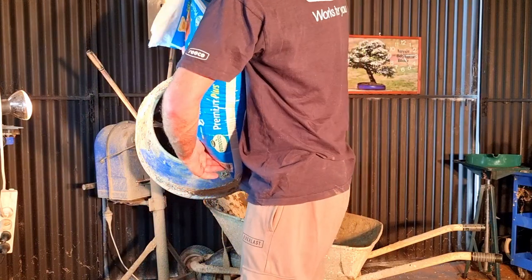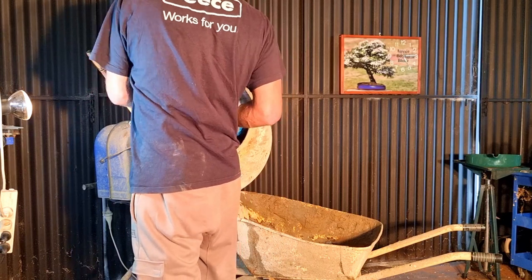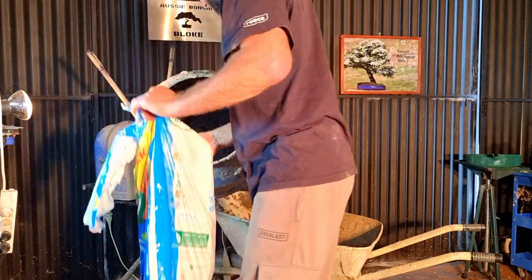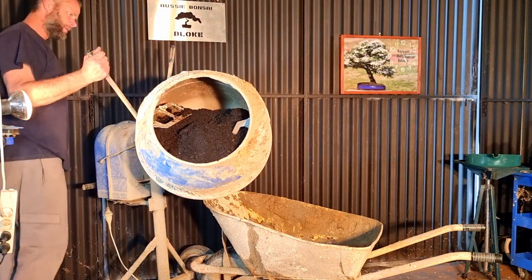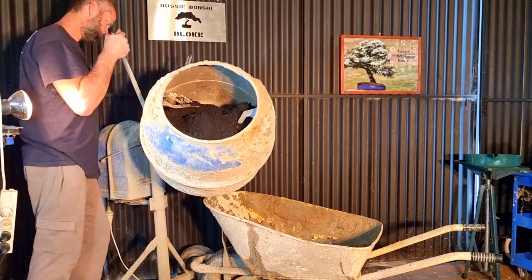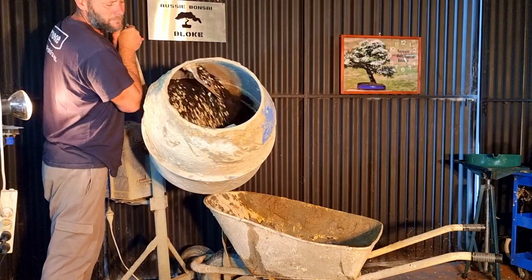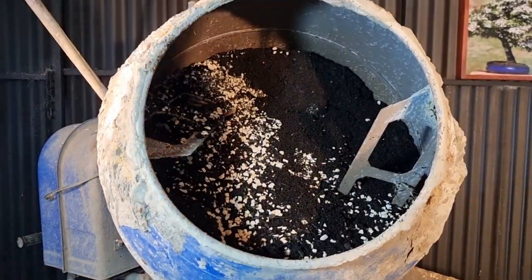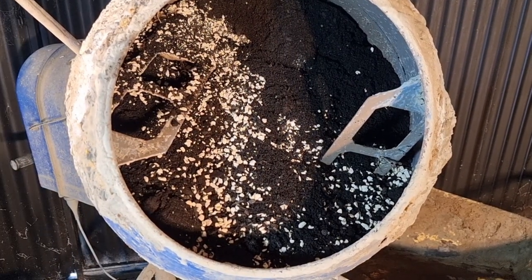I've made more than the cement mixer can handle, but I'll see if I can get most of this bag in there. I might have to hold it up in the air just to finish it off. So that's most of the organic in there — this will be roughly 60% organics with about 40% inorganic. I'll start it on a bit of an angle. It's quite a satisfying thing to watch the cement mixer mix it up.